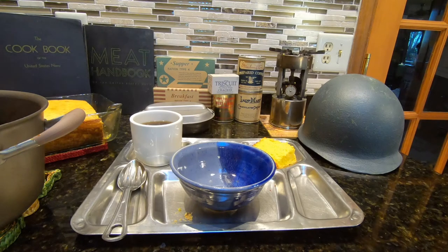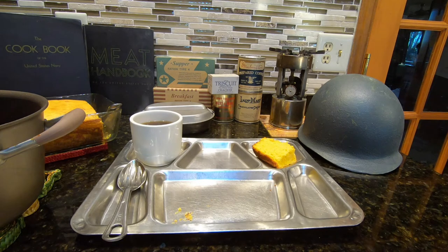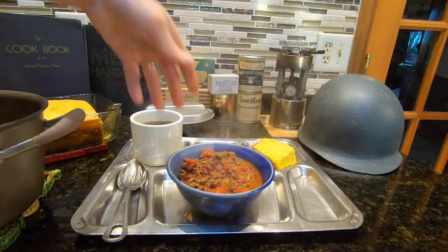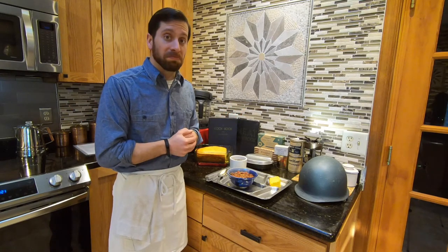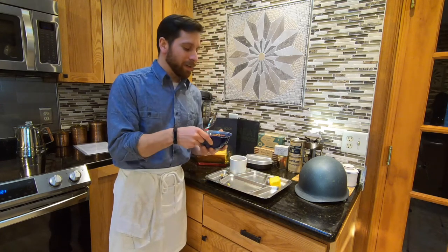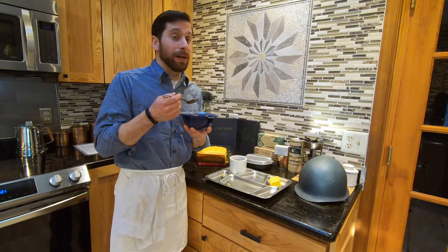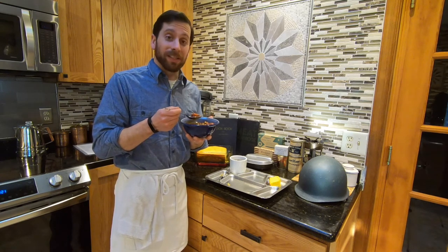All that's left to do now is to plate up our chili con carne on the 1945 U.S. Navy mess tray with the cornbread and of course coffee, which is served at basically every meal aboard vessels. And here we go. All that's really left now is to give it a try, and I'm going to take it off of our World War II mess tray and try it out. From the smell of it, it definitely smells pretty good — very strong and spicy.